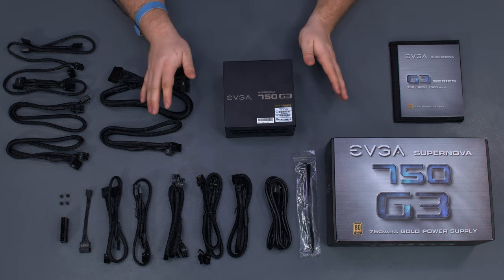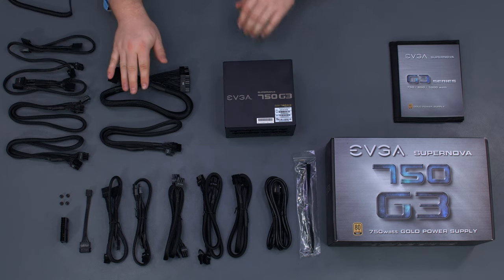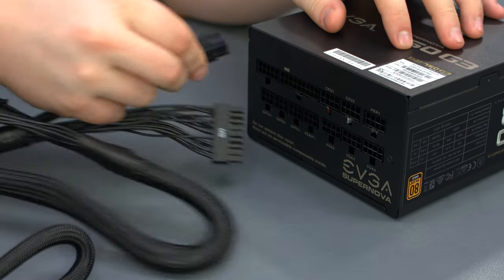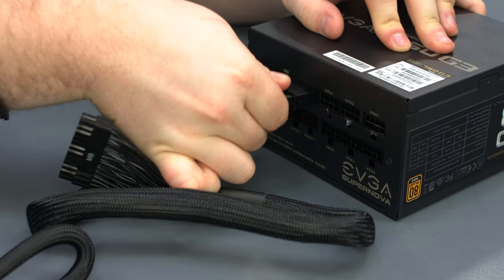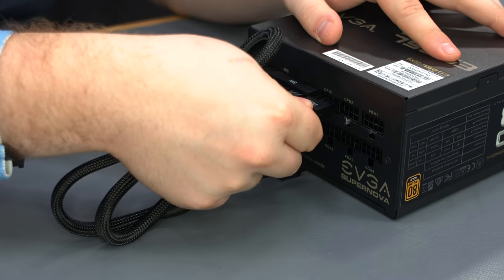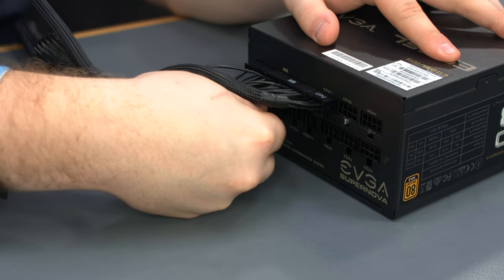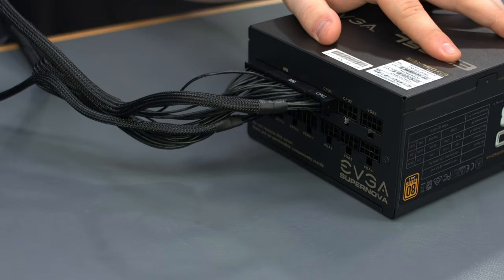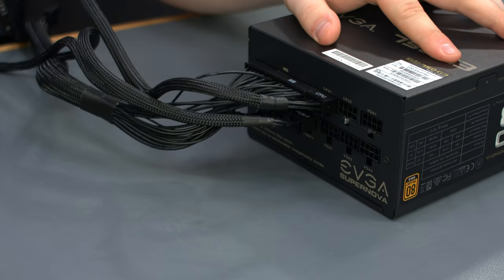It's a fully modular power supply unit, which means none of the cables are permanently attached, and it comes with a wide variety for all sorts of different configurations. For our build, we only need to use six cables. Plug in the cables starting with the 24-pin, 8-pin CPU power, SATA power, and Molex, and our PCIe cables for our graphics cards.